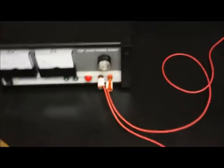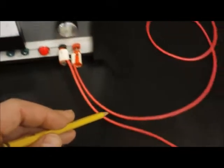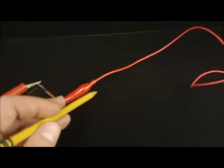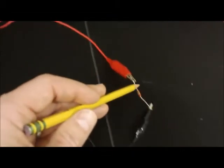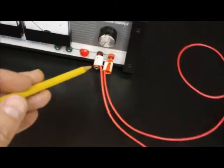A series circuit is set up like this. You have flow coming from the power supply, which should be on 3 volts for this lab. It's coming from the red terminal — that's the positive terminal. Ignore the color of the wires, the wires are just wires. Current goes through the first resistor, then through the second resistor, then through the third resistor, coming back to the power supply.